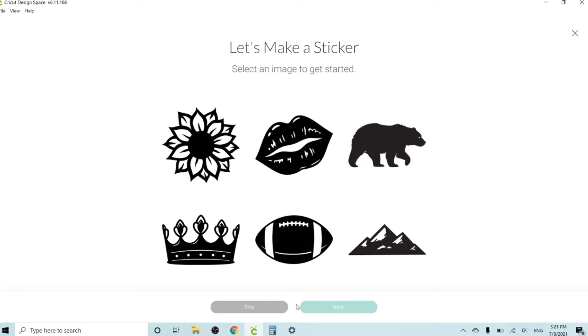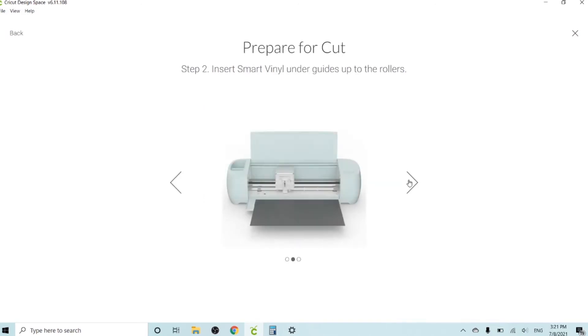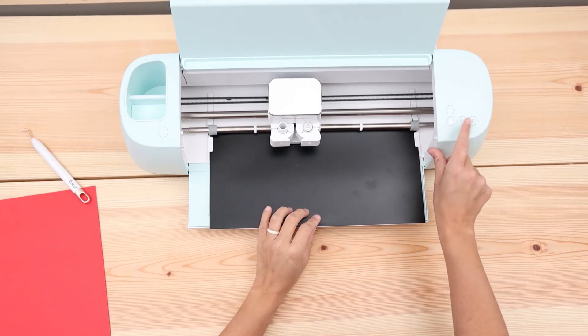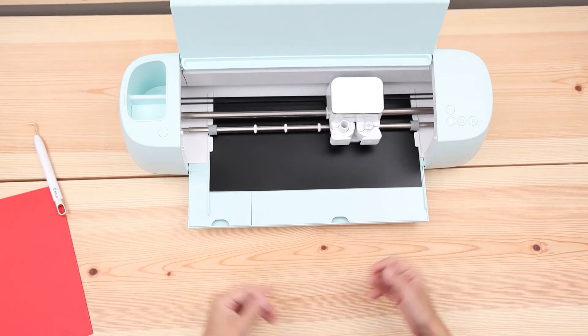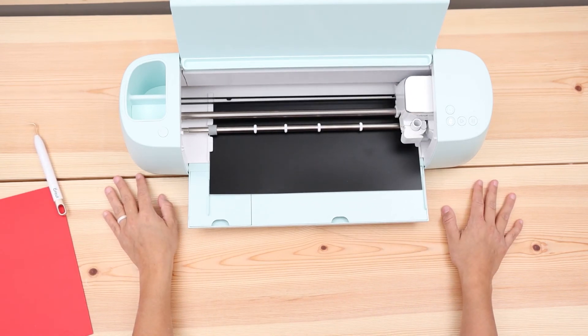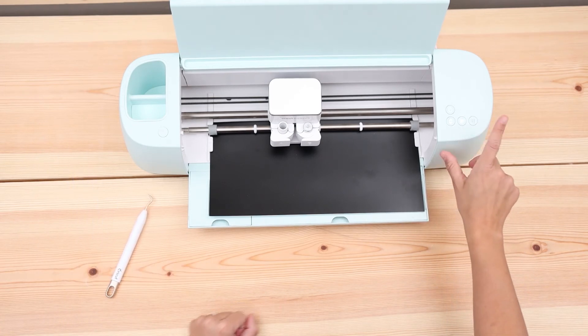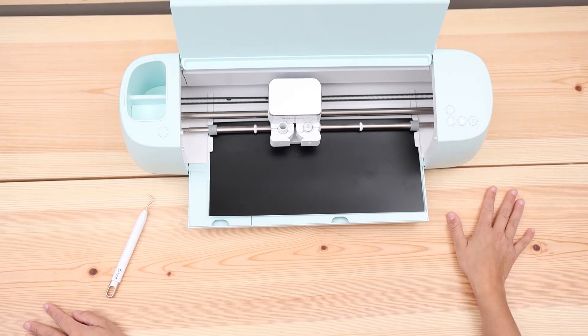And this is a little test cut. I think for the Maker 3 I did this cute little crown, but now I want to do the mountains — I love mountains. I'm going to load the material now. It takes a while. And now I'm going to press the flash-and-go button. Let's wait for it to cut.